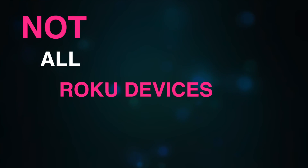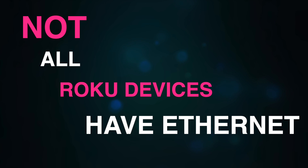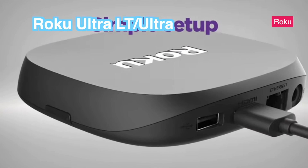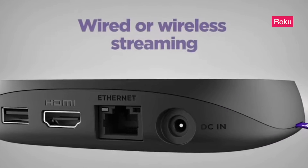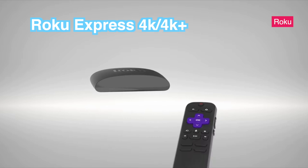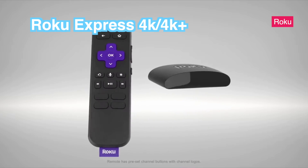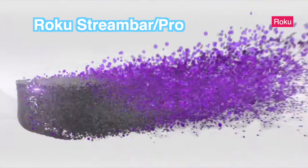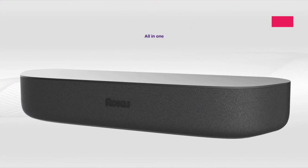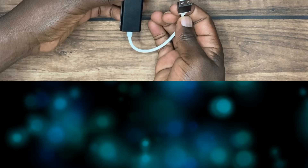Unfortunately, not all Roku devices have an internet port for connecting to a wired network. The Roku Ultra LT and Roku Ultra are the only Roku players that have a dedicated ethernet port. The Roku Express 4K, Roku Express 4K Plus, Roku Stream Bar, Roku Stream Bar Pro, and Roku Smart Bar can all connect via ethernet but you need to purchase a separate ethernet adapter.